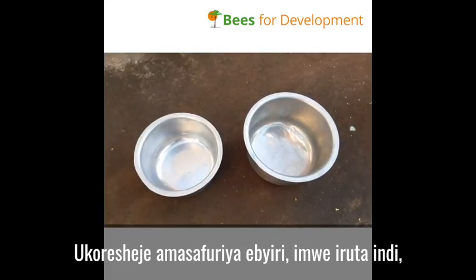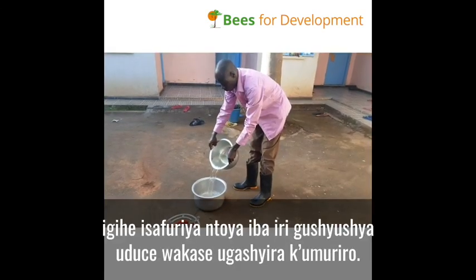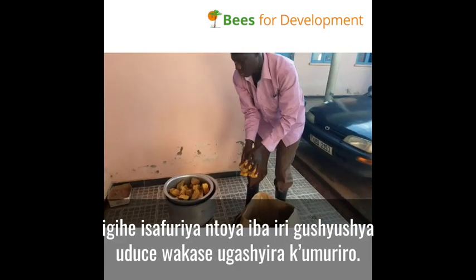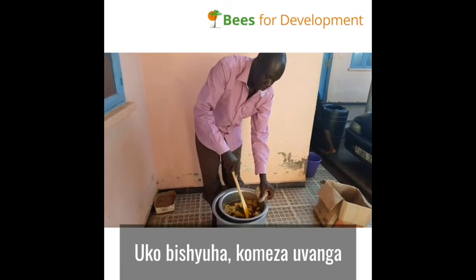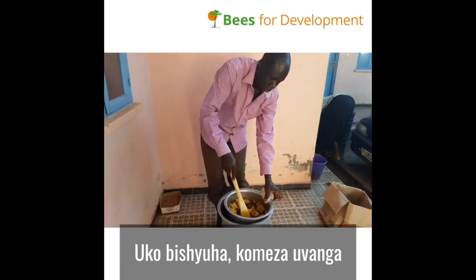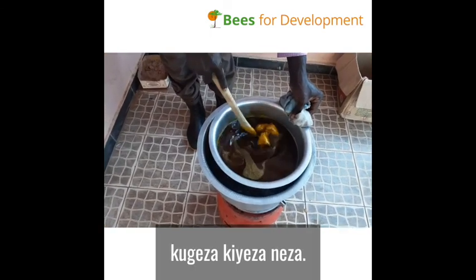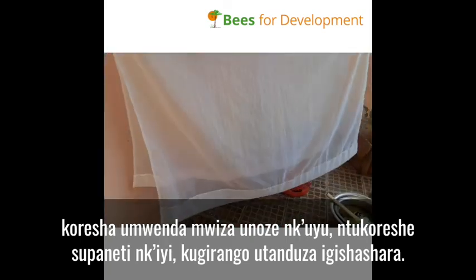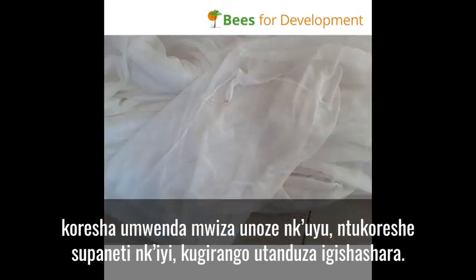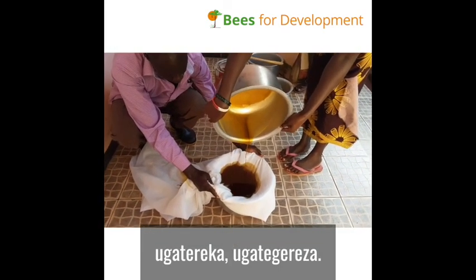The process is to clean the wax further. With the help of two saucepans — one bigger than the other — pour water in the bigger one. The smaller saucepan will collect the broken pieces; set the content on fire. Once it heats, keep stirring so that it melts uniformly until it is completely liquid. Using fine cloth — not mosquito net — to avoid contamination, filter the liquid wax through and leave it to cool.